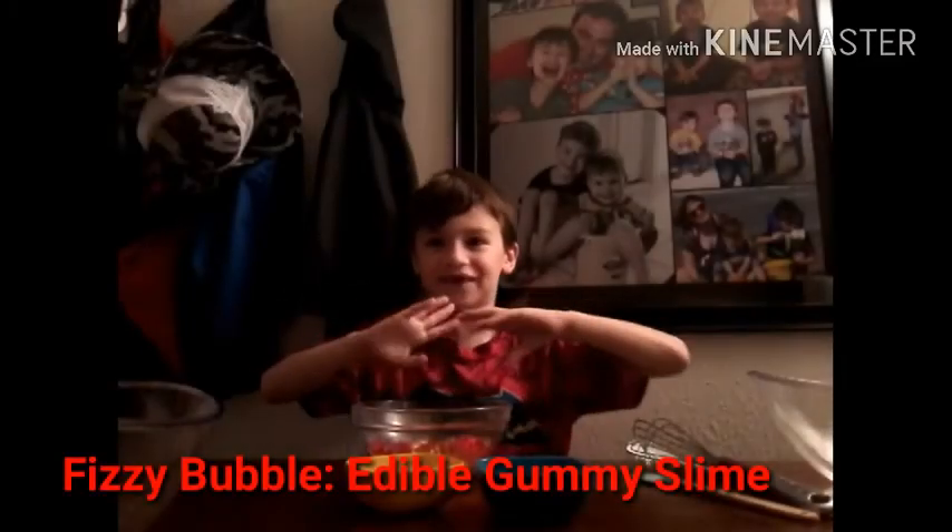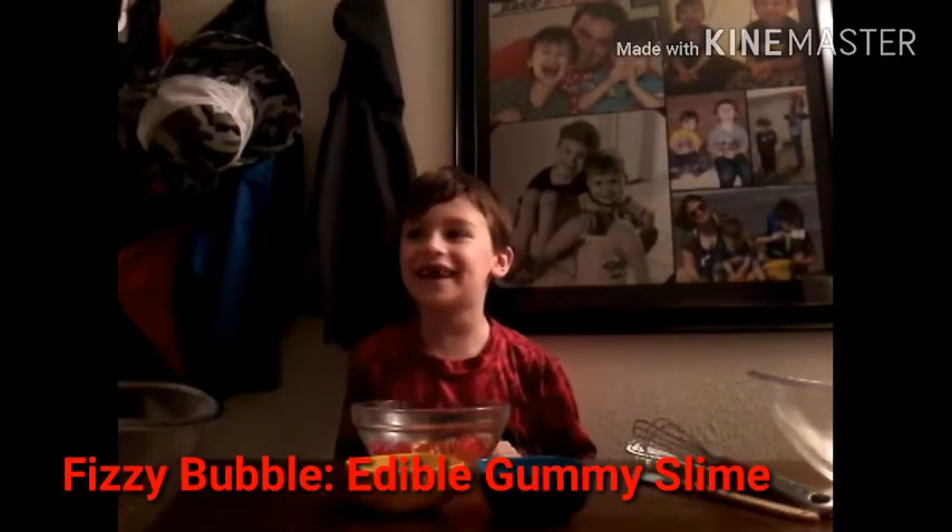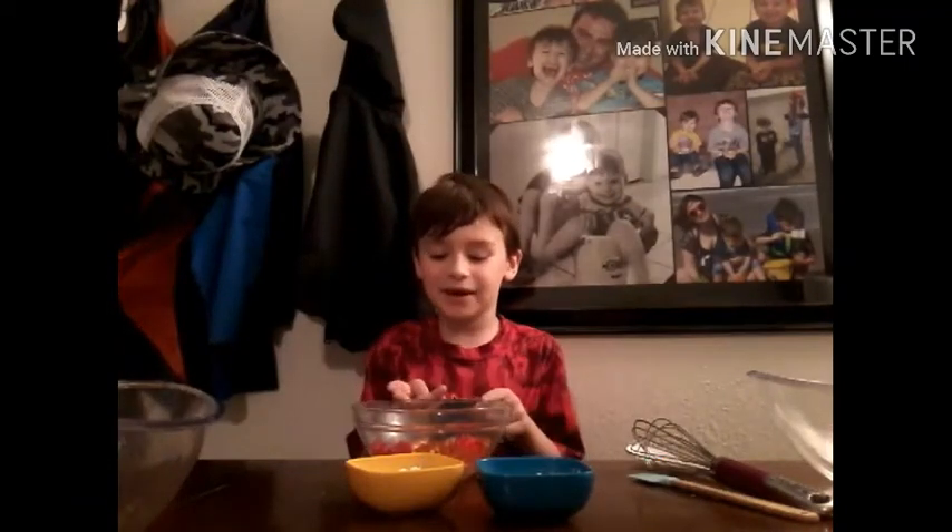What's up YouTube! Welcome to Fizzy Bubble! And today I'm gonna make edible candy gummy bear slime.